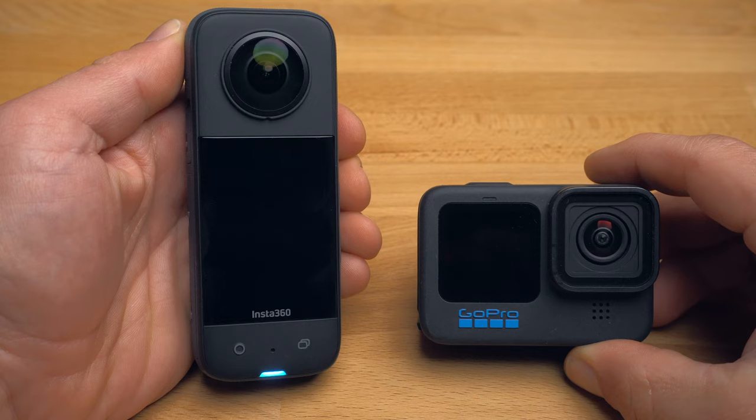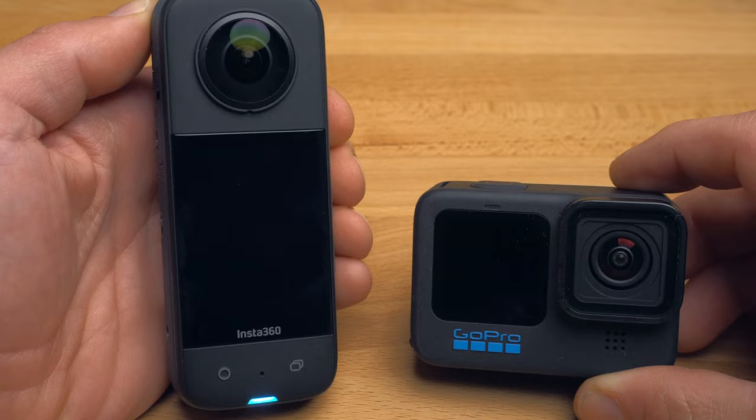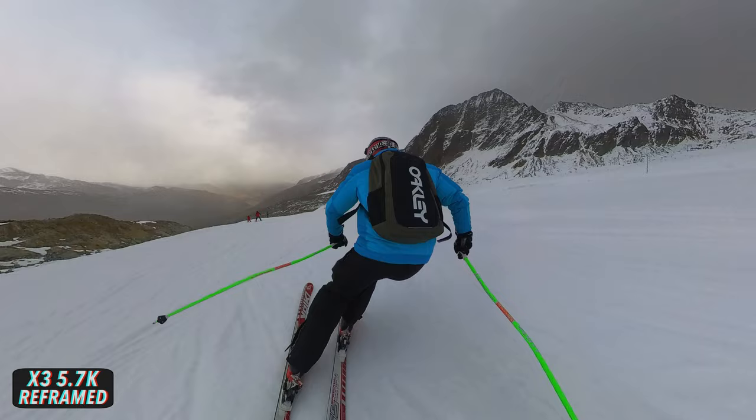So if you're faced with the decision of whether to get a traditional action camera like a GoPro or Osmo 3, or the X3, you should ask yourself first and foremost whether absolute best possible image quality is crucial to you, or whether the ability to capture more interesting and creative shooting angles while removing the poles from the image matters more. Many people now use their footage exclusively for social media or view it primarily on their smartphone — in both cases, absolute best image quality isn't really critical. But of course, only you can decide that for yourself.